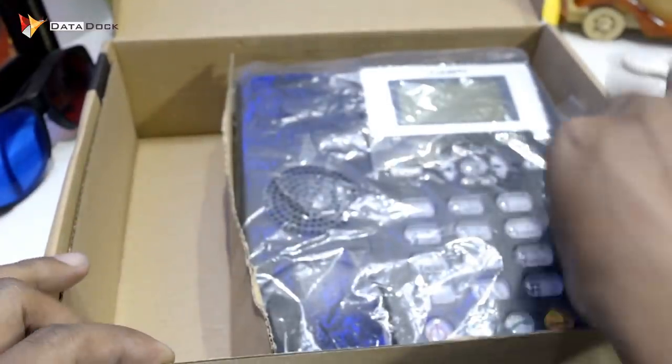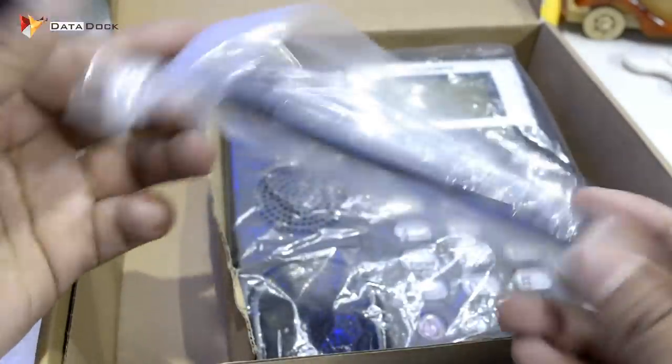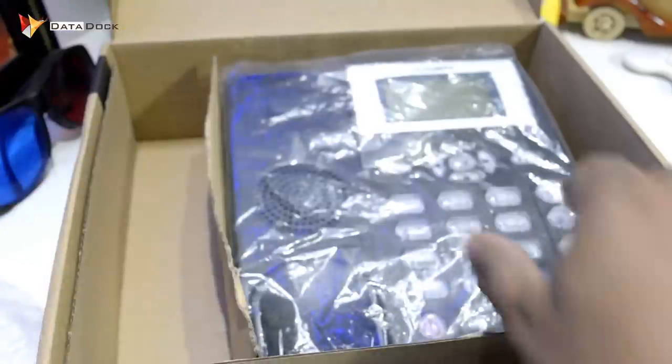After that, you get an antenna, like you have a landline. After that, you get the phone. I will keep everything else on the side and show you how the phone is. This is your phone — as you can see, it is a normal landline.